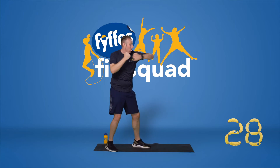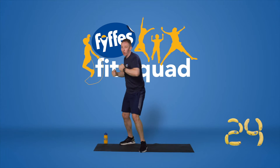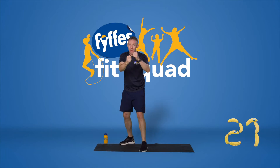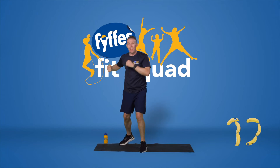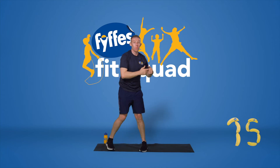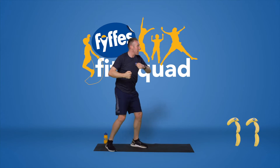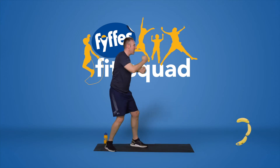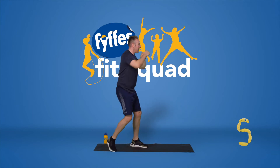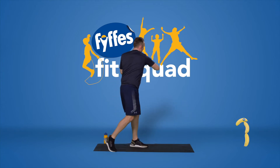Straight, straight, hook, hook. Let's see if we can pick up the pace. Straight, straight, hook, hook. Really twist your hips into those hooks, working those core muscles. Last 15 seconds, you're halfway. It's a toughie but it's worth it. Keep going. Straight, straight, hook, hook. You're nearly there. Last two, and time.